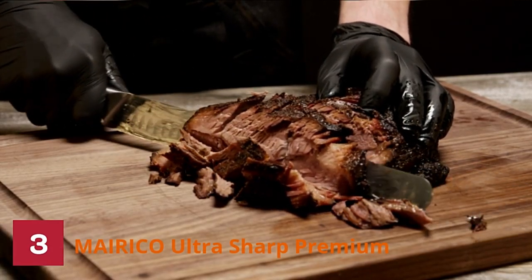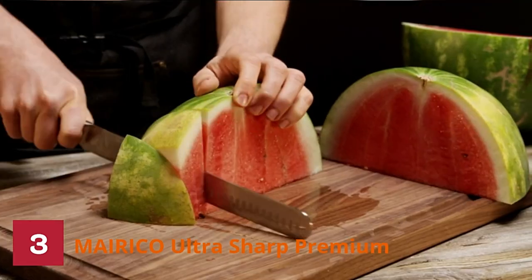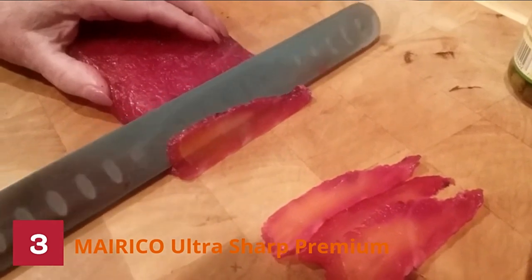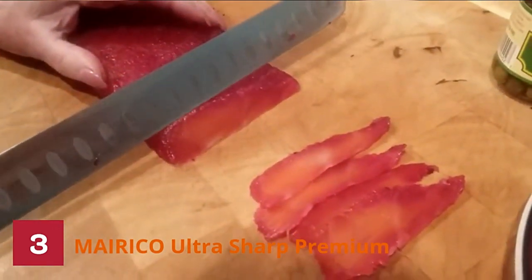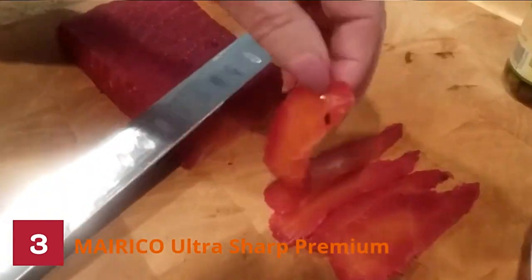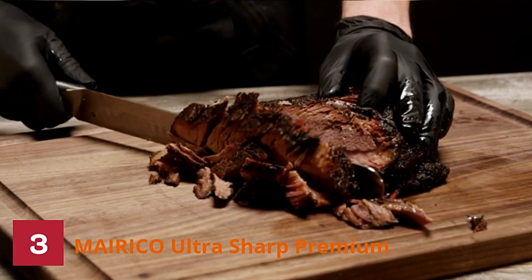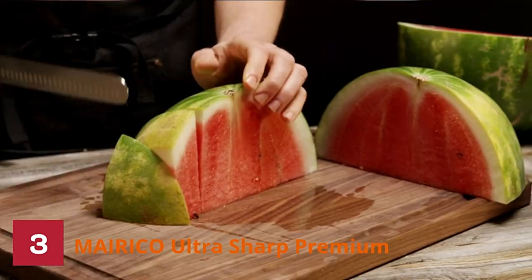Number three: Merico Ultra Sharp Premium Knife. The Merico Ultra Sharp Premium Carving Knife holds its sharp edge exceptionally well and is perfect for cutting all kinds of meat. It's designed for precision slicing with very minimal effort — with a knife like this, you don't need an electric slicer to give your hands a break. Constructed from high quality premium stainless steel, the Merico carving knife has an ergonomic design with perfectly balanced weight. It can effectively work its way through turkeys, briskets, pork loins, roasts, and more with ease and efficiency.